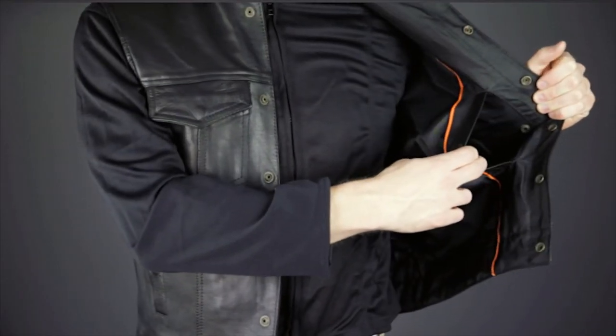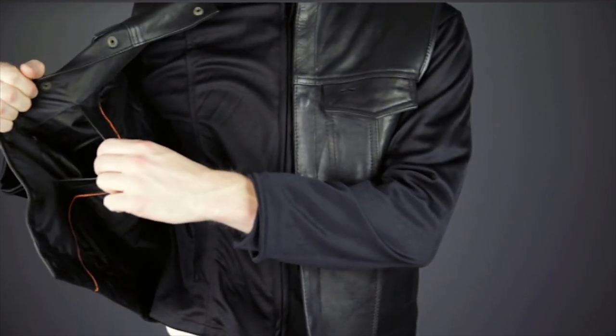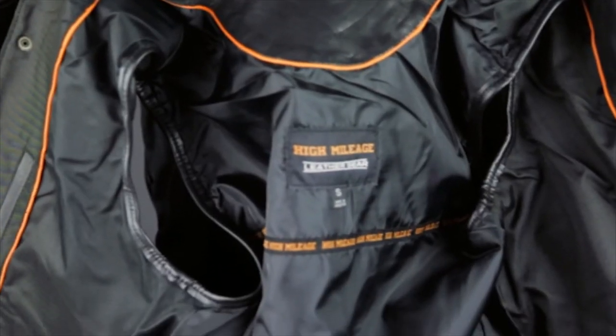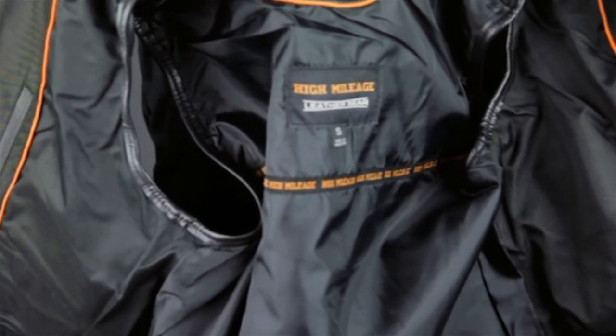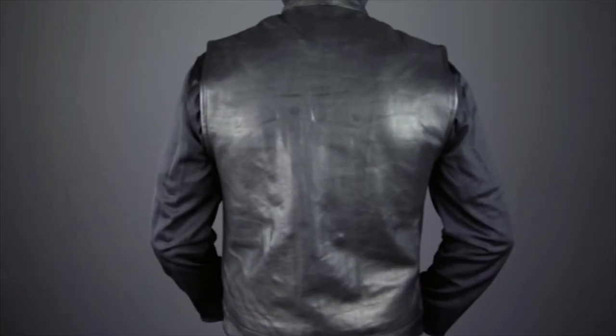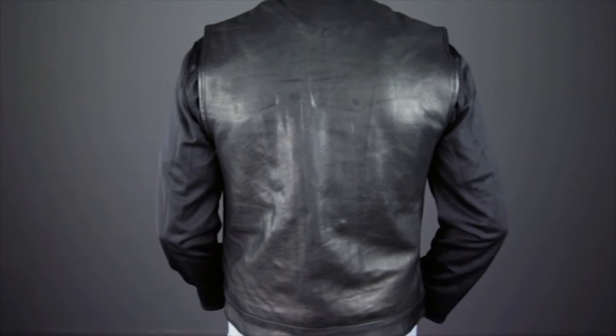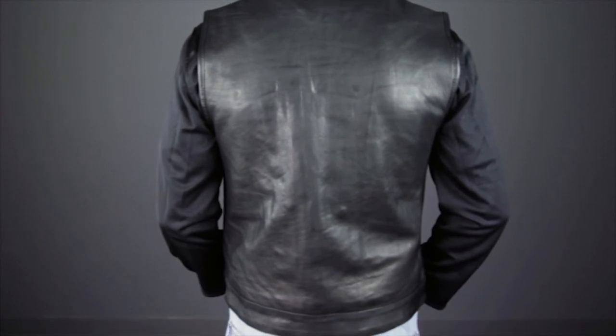Inside the vest you'll find two additional snap style pockets. Both are equipped with a stretchy band for securing a pistol. You can also see the nylon liner in the front panels of the vest, and the polyester liner in the rear for added mobility and comfort. The back of the vest is made of a single panel of leather, with no encroaching stitching or panels, making it a perfect choice for clubs with bylaws that forbid any seams or panel edges behind their rocker patches.